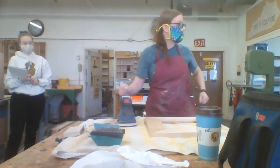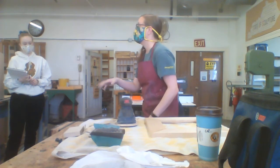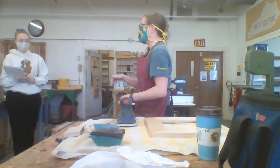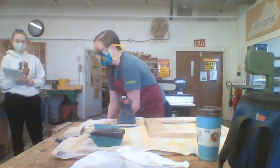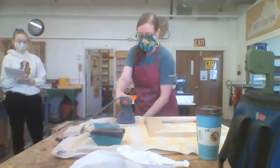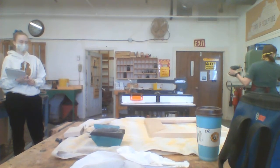In theory, when it's working, turning on the sander should trigger the vacuum to turn on and suck most of the sawdust into the vacuum cleaner — that is an amazing and wonderful thing when it happens.